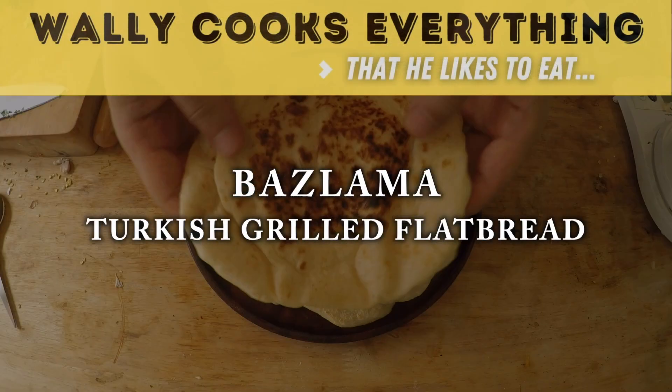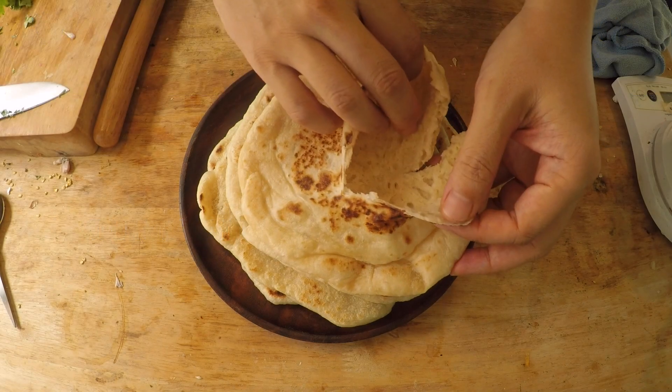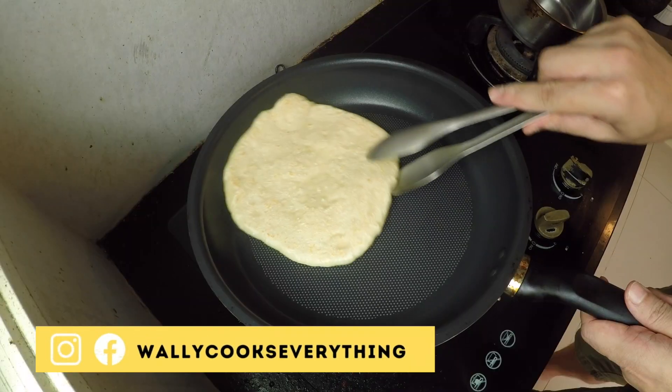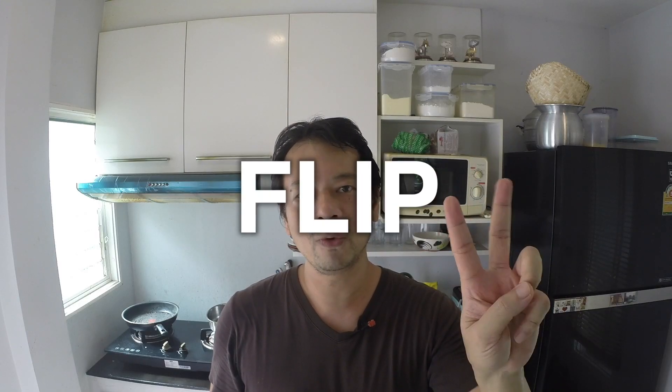Today we're going to put on a baker's hat. I'm going to show you how to make a Turkish bread, a bazlama. It is a style of pita bread that's very popular in the Mediterranean. And I'm going to teach you how to make the perfect bazlama bread with my two flip rule.